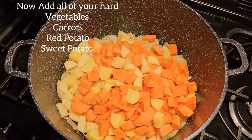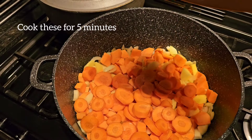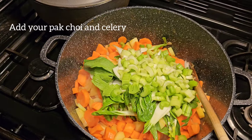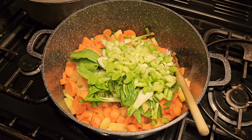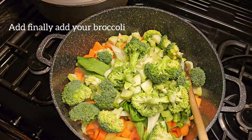It's time for all the hard veg to go in. Add your carrots and cook for five minutes while stirring. Now you can add your celery and pak choy. And lastly, add your broccoli, cut down to the size you prefer.